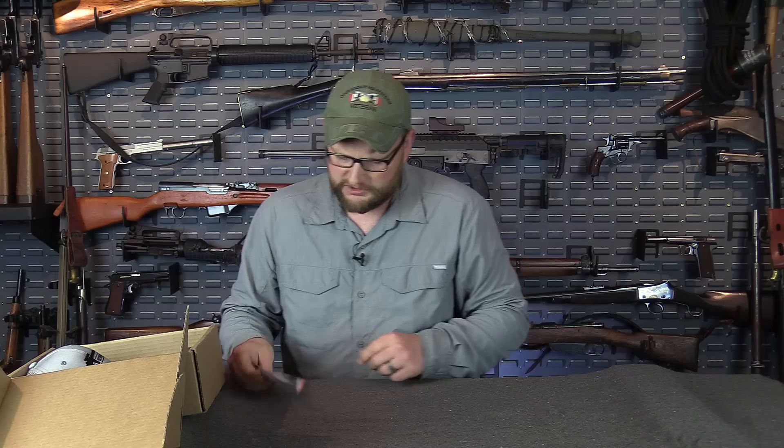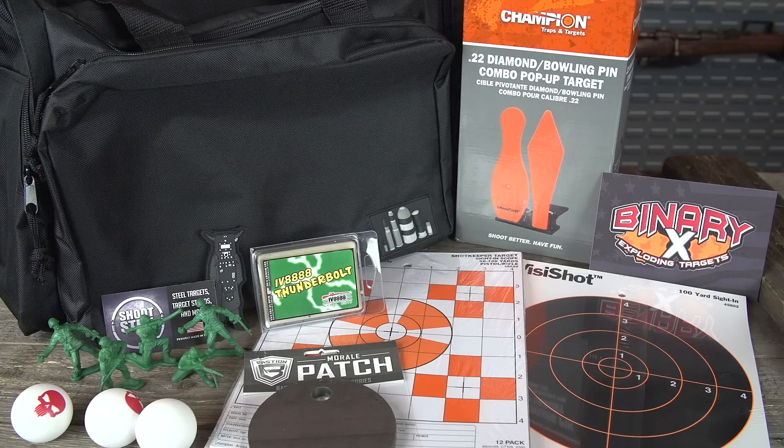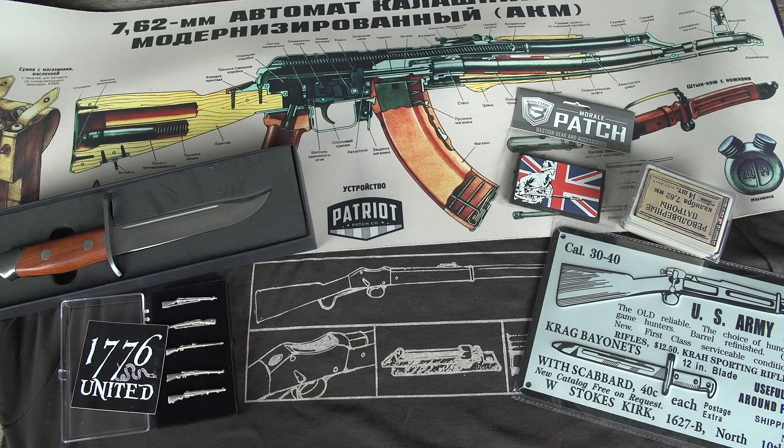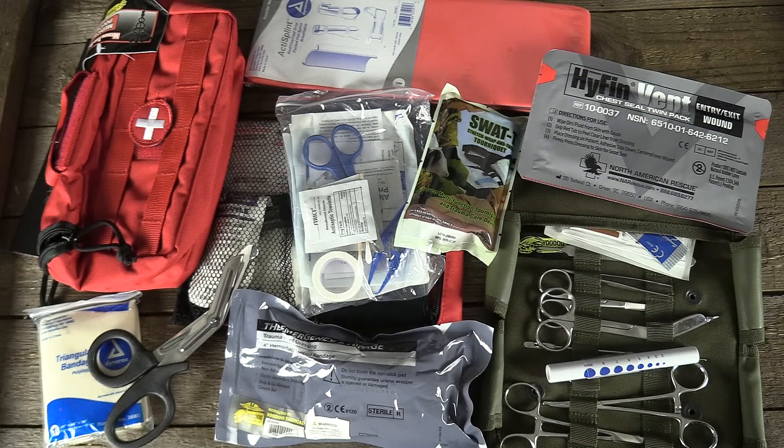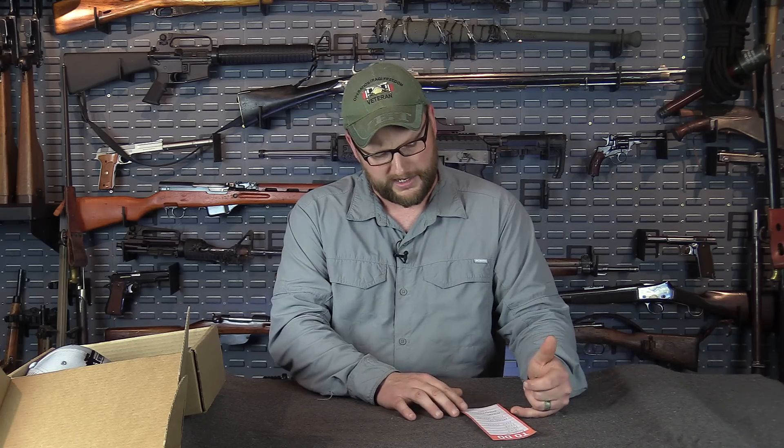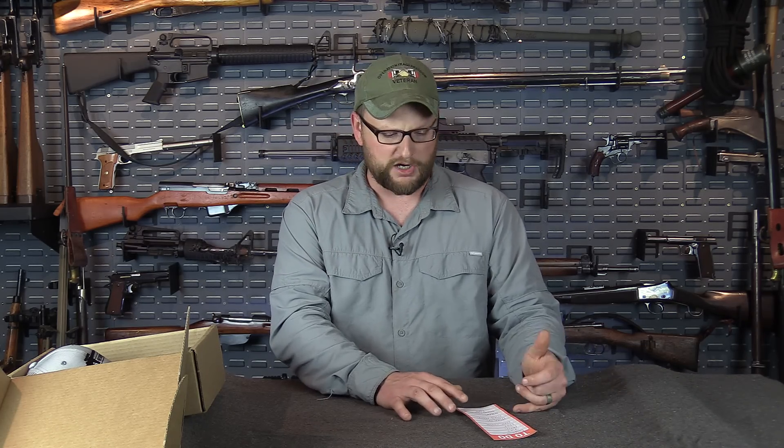In case you guys don't know, it's a three-tier system that we do with man cans when you purchase one. It's a mystery box — we select a theme, you pre-order the box, and then it ships about 30 to 45 days after the order's placed. So the plinking box that's for sale right now is obviously a mystery — it's intended to be. If you don't want to know what's coming in the mail, you don't want to watch this if you want to be surprised. But it's in three tiers: you have a regular, a man up, and a mega.